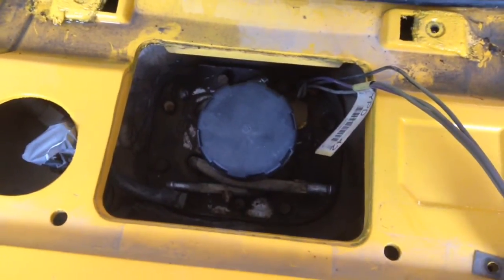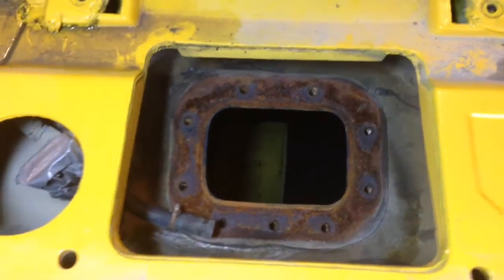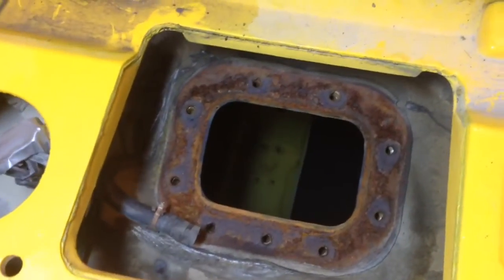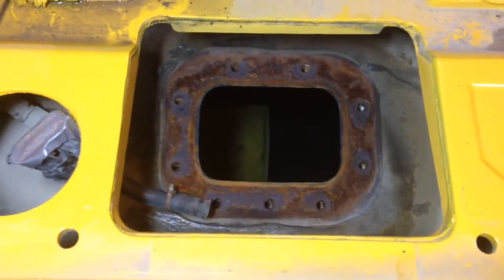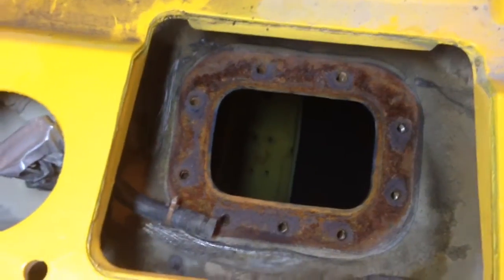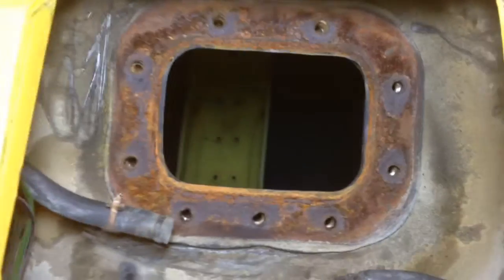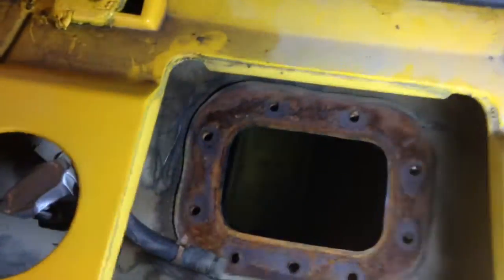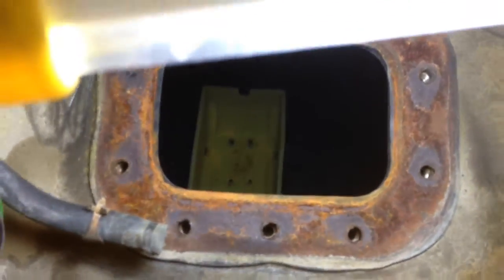I'm just about ready to pull this. Getting the sending unit out of the car is actually somewhat anticlimactic — it came out really nice. You just have to turn it a few turns at times to get it out of that rectangular hole. Once I did, I found a lot of corrosion. That's actually the old rubber gasket there that I'll have to try to gently pry up and not drop more trash and debris into the tank. Down at the bottom of the tank — hard to see, but you can see it — there's a little plastic tray down there.